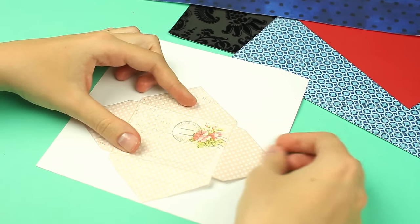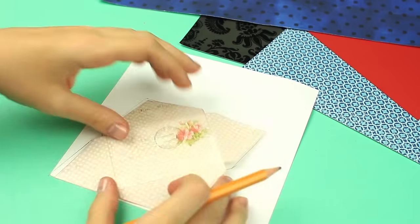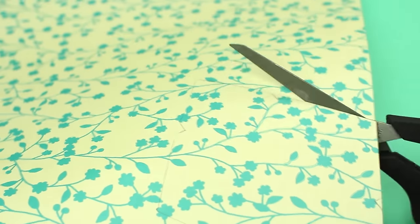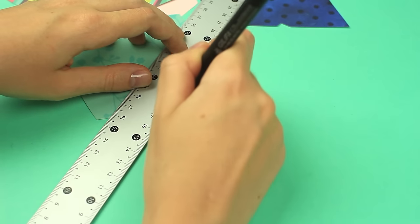We'll need a mini envelope to be used as a template. Place the envelope on the back side of scrapbook paper. Trace it. Cut it out. Prepare several differently patterned envelopes. Score the folding lines with some scoring tool, an empty ballpoint pen for example.